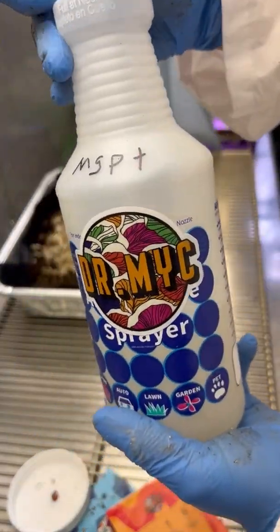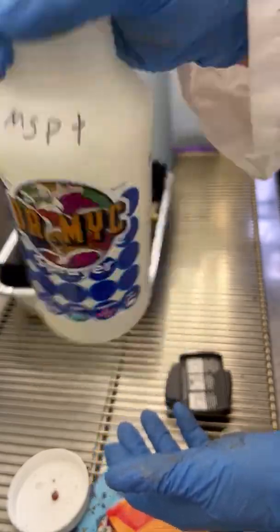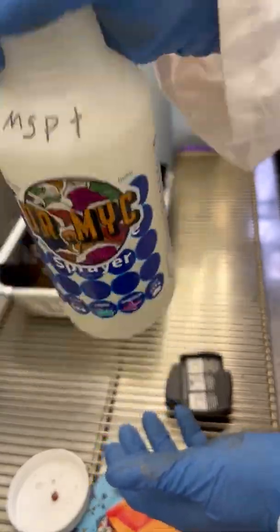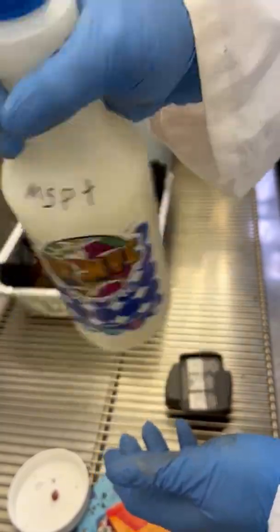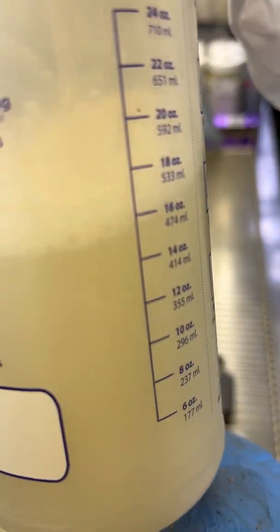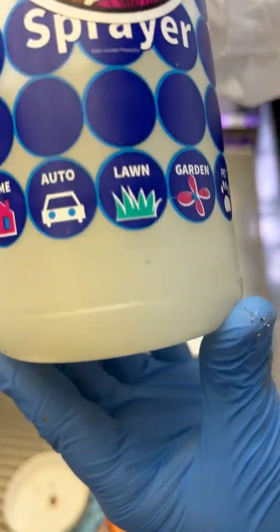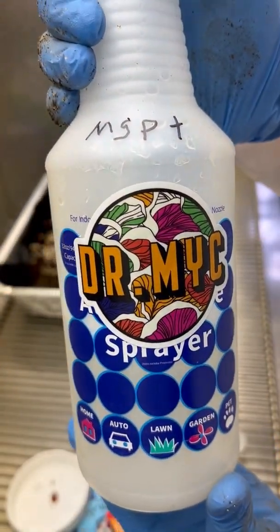It's important that we disperse the sediment, because there is a carry medium with this and you want it to be evenly dispersed throughout the liquid. We're giving it a shake — you can see it's a nice even color throughout, evenly dispersed, with no sediment really sitting in the bottom, which is what you want to see. Make sure all the sediment is shaken out.